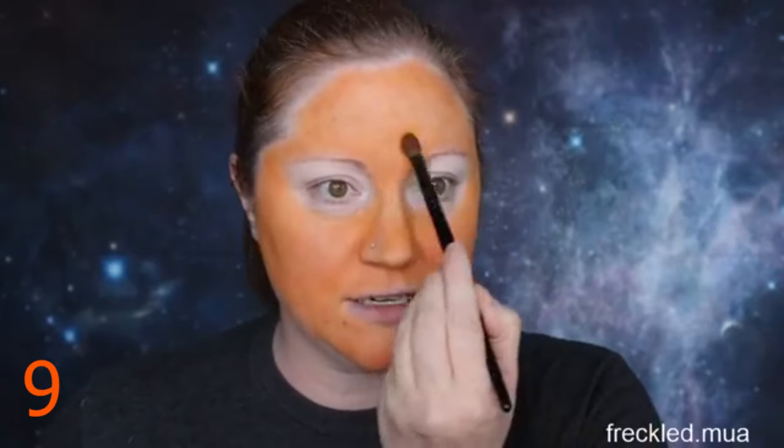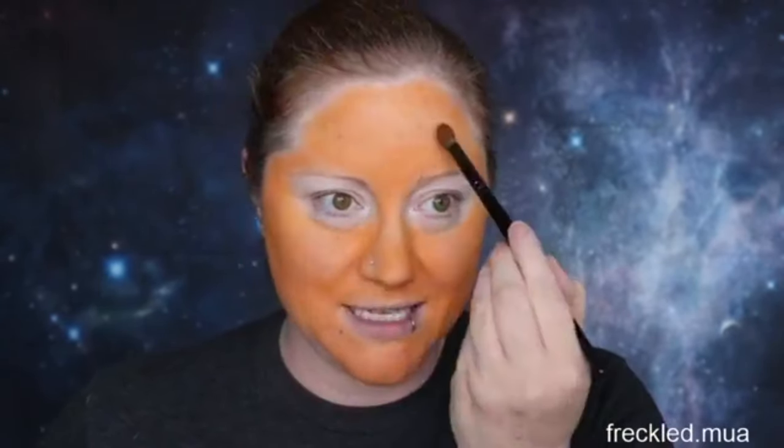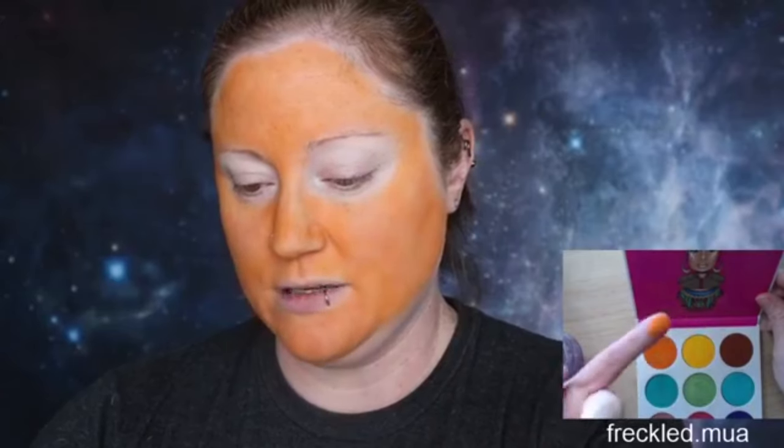I look like a giant pumpkin — that's the point! I didn't need to put all that orange around my mouth since I'm going to have black there anyway. I think I'm orange enough to start doing all the detail. Before I do the black, let me dip into my darker orange. I have the Zulu palette by Juvia's Place — a really pretty orange — I'll use that as my secondary shading color.